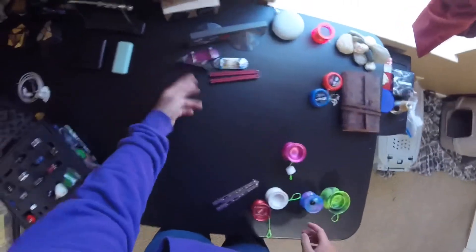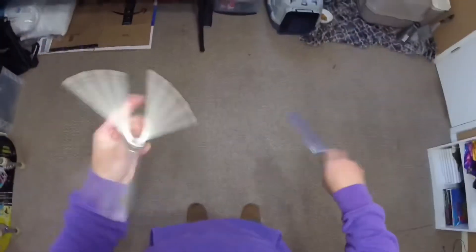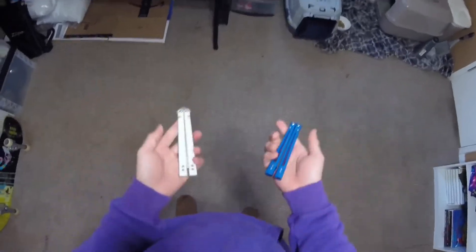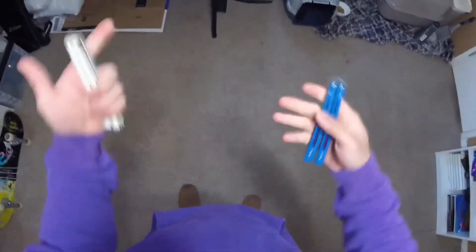I'm also into fingerboarding and cubes and all sorts of things, so I'm really excited to show you guys what I can do and just make content for people to watch. One thing though — I am wondering if I should make separate channels for each hobby or just put them all onto the same channel. I need your guys' help for that, so comment down below whether I should change the name of my channel to something more universal or create separate channels for each hobby.